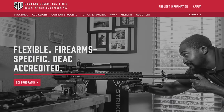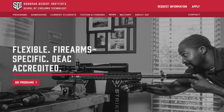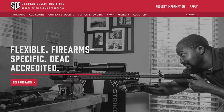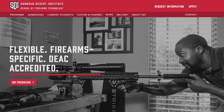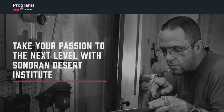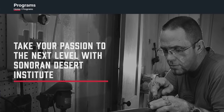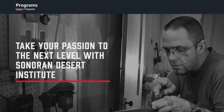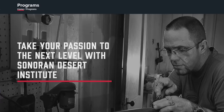Before we get started, I'd like to thank our friends at Sonoran Desert Institute for supporting our videos. SDI has some awesome gunsmithing programs. If you're looking for a career in gunsmithing technology or anything in the firearms world, they're definitely your go-to people for higher education. Check them out — great friends of the channel. You can check out the link in the description box below and tell them we sent you.